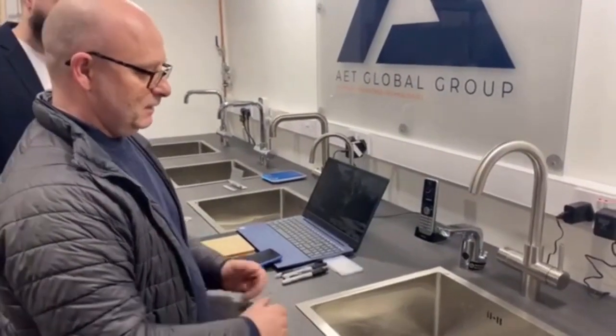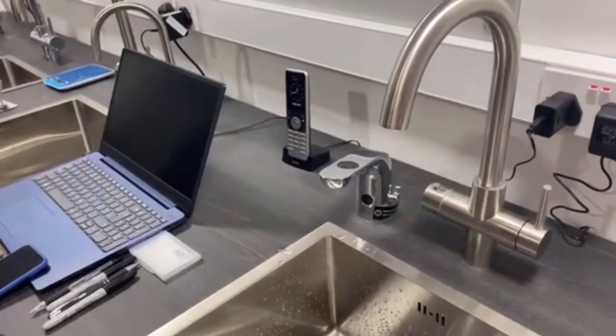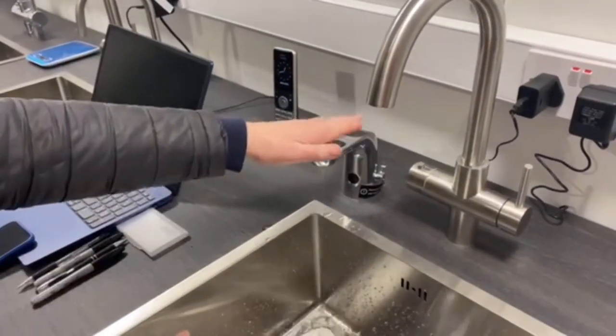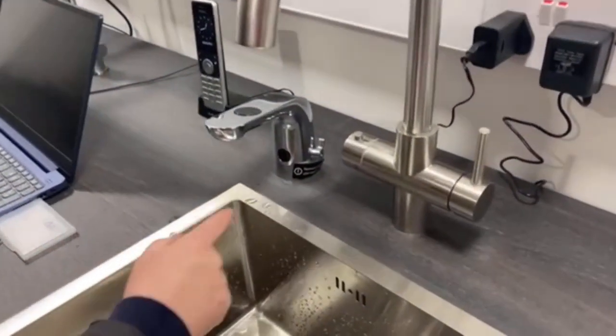Basically, all you want to do is wash your hands and you don't have to touch it at all. There's a panel on the top where you can leave it running if you want to fill the bowl up like so.